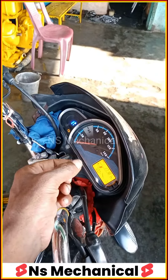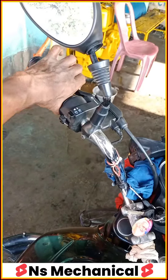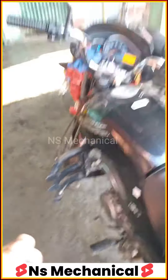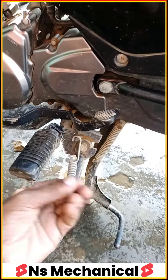When it is in neutral, the timer starts. And when we put it in gear, the bike doesn't start. In BS6 there is a good safety function — if you start the bike in gear, the bike doesn't start. It doesn't start, whether it's in gear or in neutral.